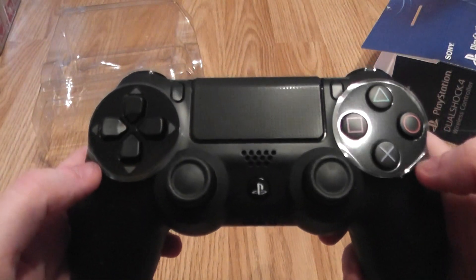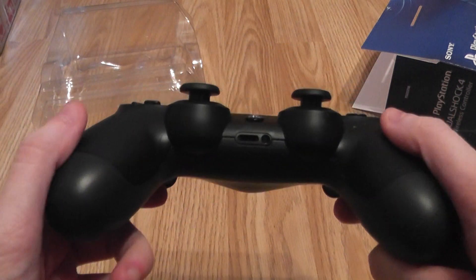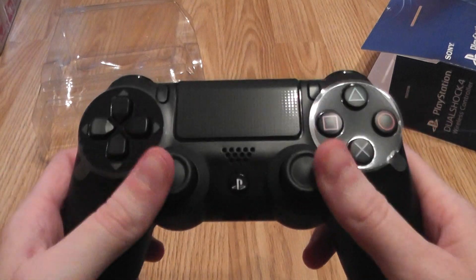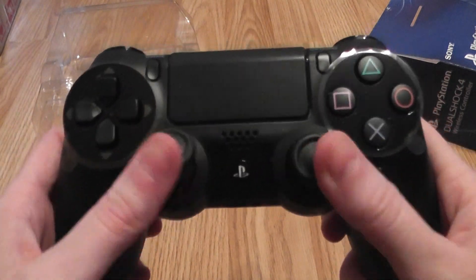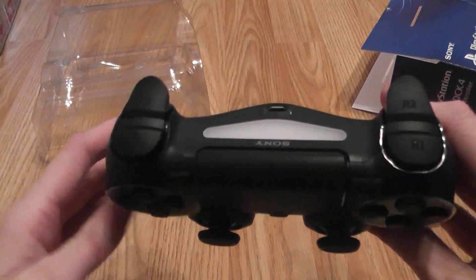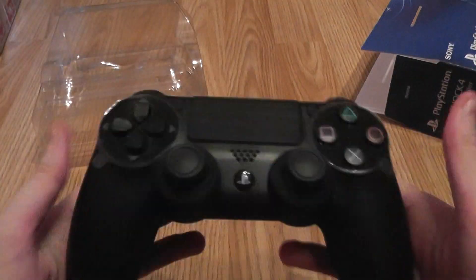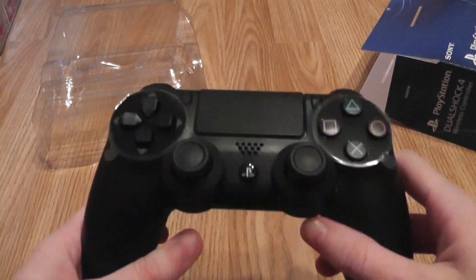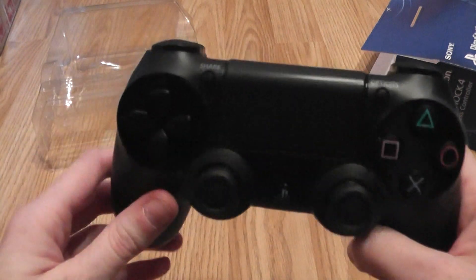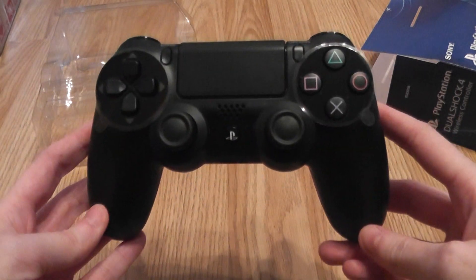We've got some stickers around here for protection, and we've got the headphone port, the home button, and the analog sticks which do feel quite nice. We've got the L and R shoulder buttons, the light, the front touch pad — and that's about it. Weight-wise it's pretty light, probably a bit lighter than the PlayStation 3 controller, though I don't have that controller on me to compare.